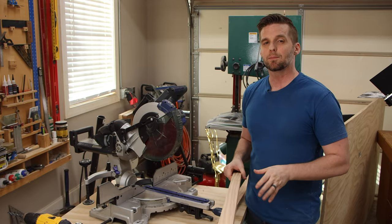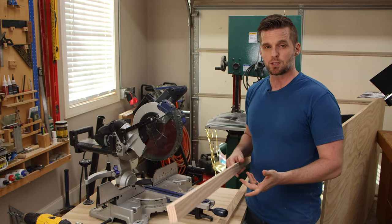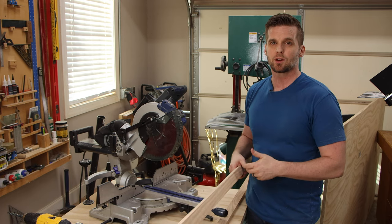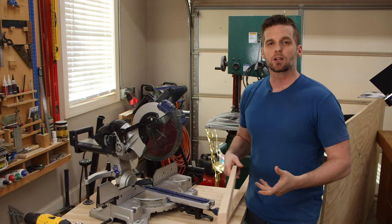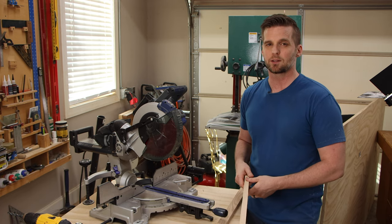Now we need to cut our aprons and supports to size. The front and back aprons are 50 inches each, the two end aprons are nine and three-quarters inches, and the supports are ten and a half inches. I'll use the stop block where I can so that matching pairs are exactly the same size.